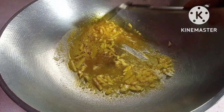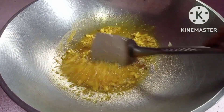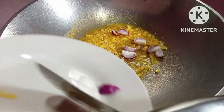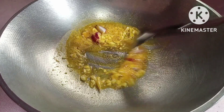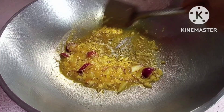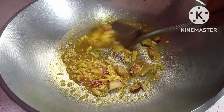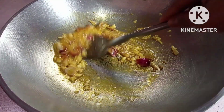Halu-haluin lang natin yan mga kabisoy, patapos niyan. So, nandaman natin yung sibuyas. Halu-haluin lang ulit natin mga kabisoy, halu-haluin natin hanggang maging brown. Pag mag-brown na yan, ilalagay na natin yung ating mga seed pods.